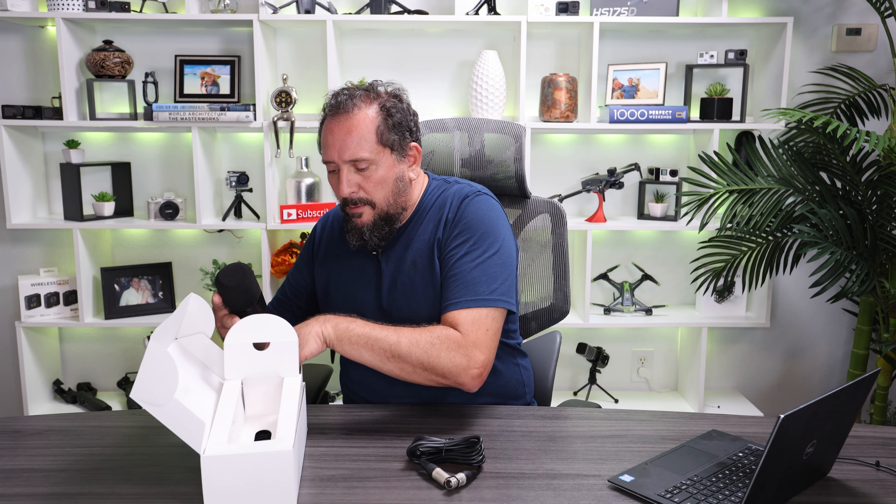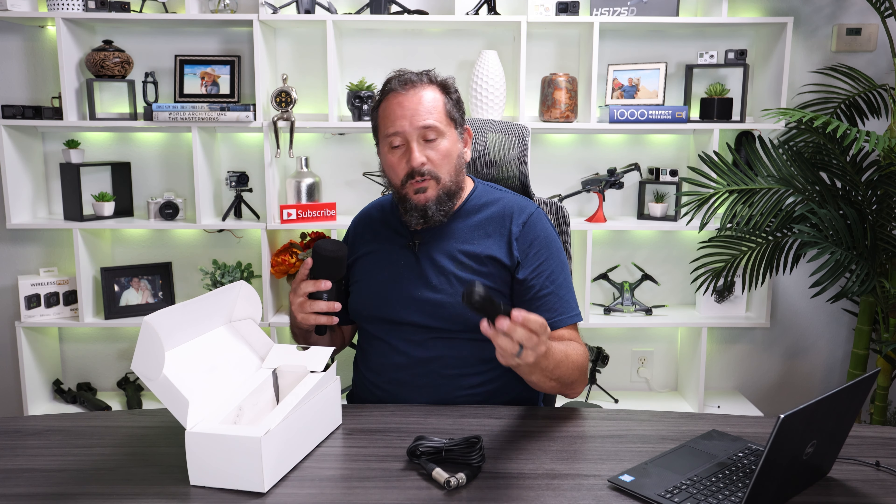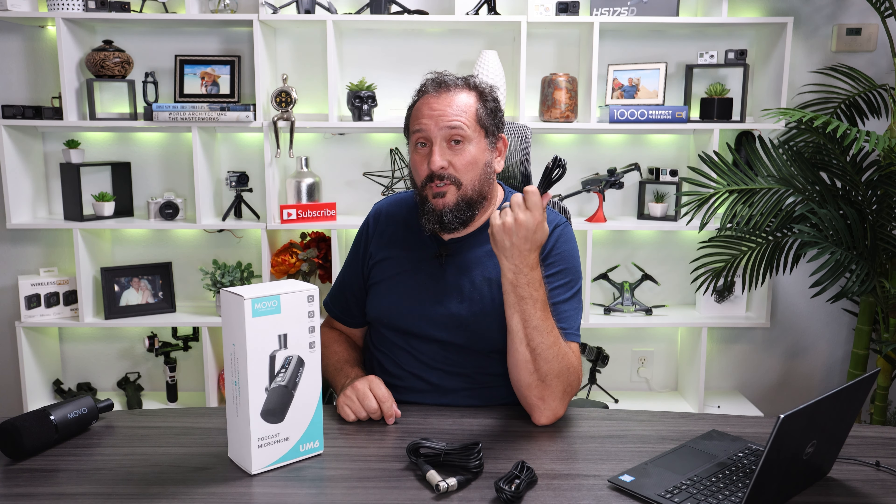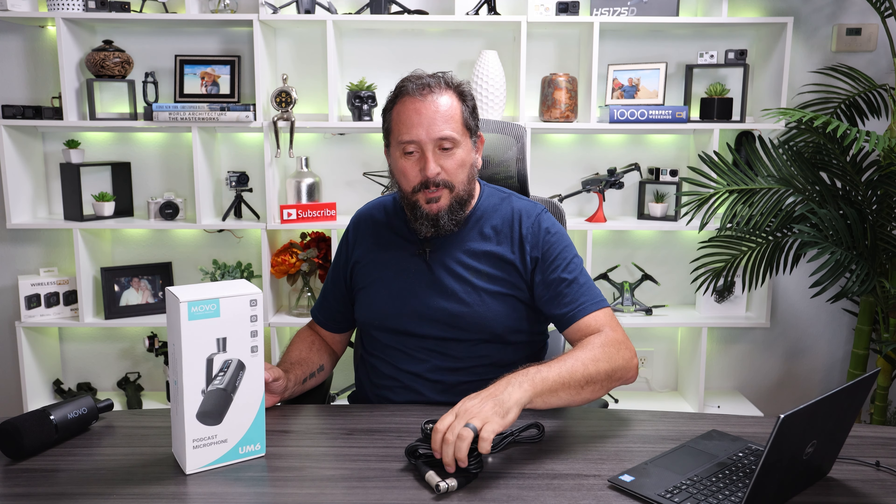It is both USB-C and XLR compliant, so whatever kind of setup you have, it's gonna work. Comes with a nice long XLR cable and a nice long USB-C. There's also a nice long USB-C to USB-C, which is perfect. We're gonna plug it into my laptop and switch the audio over to that right now.